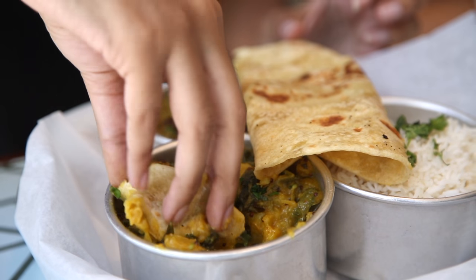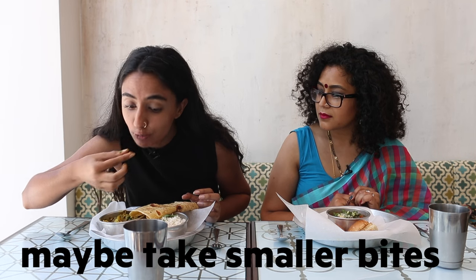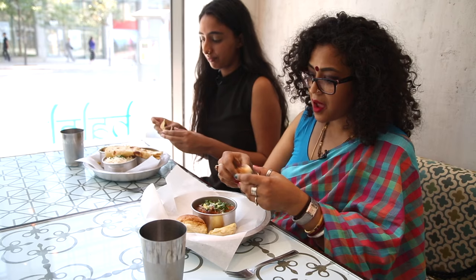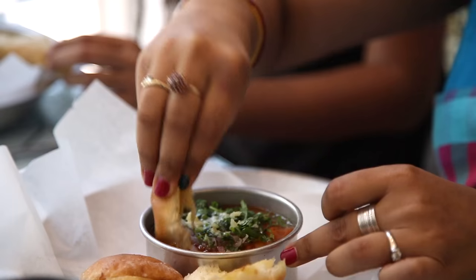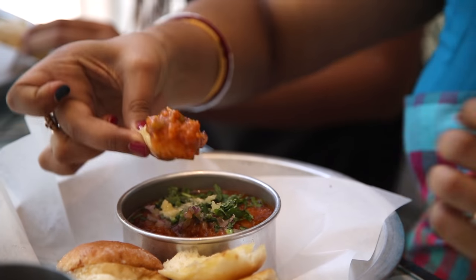Your hands are going to get dirty — be prepared, it's okay, there we go. The idea is to use the bread, whether it's the roti, whether it's the bun, as a scoop to eat your food.